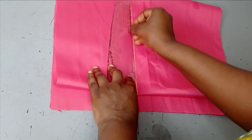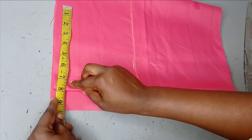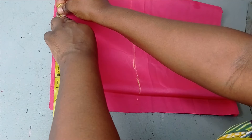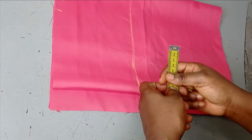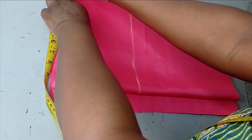Now I'm going to make a straight line to indicate my hip line. The next thing is to take my waist measurement — the waist I'm working with is 28 divided by four, that's seven inches. I'm going to add one inch for ease and then 1.5 inches for seam allowance.